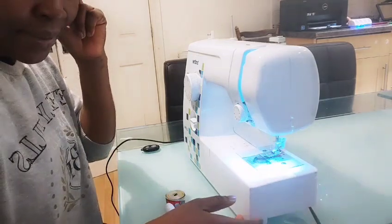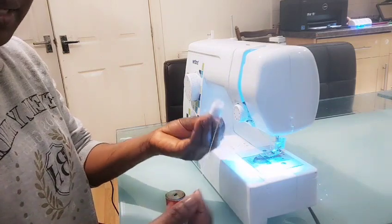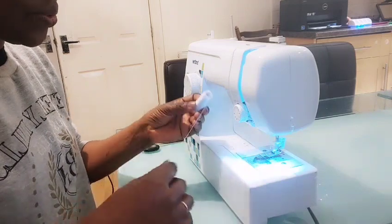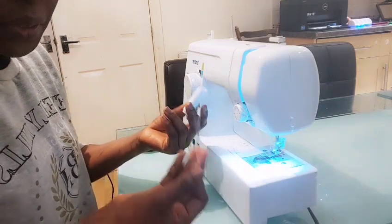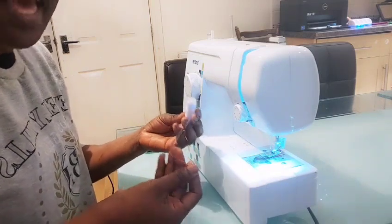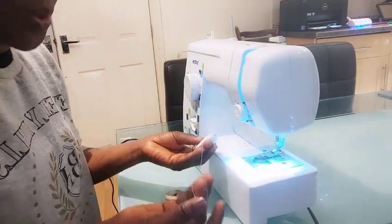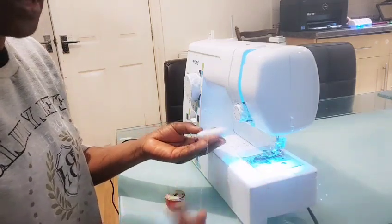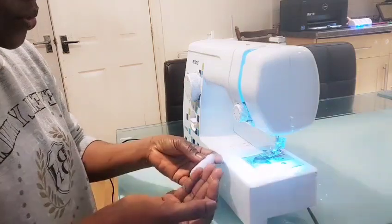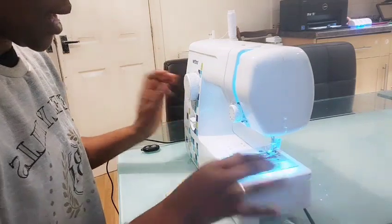So we have a thread here. There are different kinds of threads — this is cotton thread. Most times I make use of cotton thread. They have all sorts of thread: the one for silk, the one for heavy duty fabrics. It depends on what you want to sew, as that will require a different thread. But most times this is the thread I make use of.